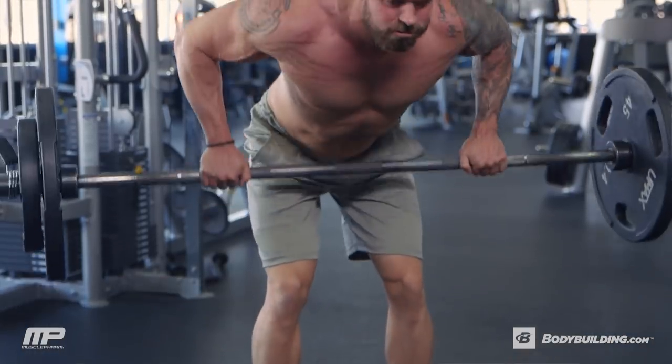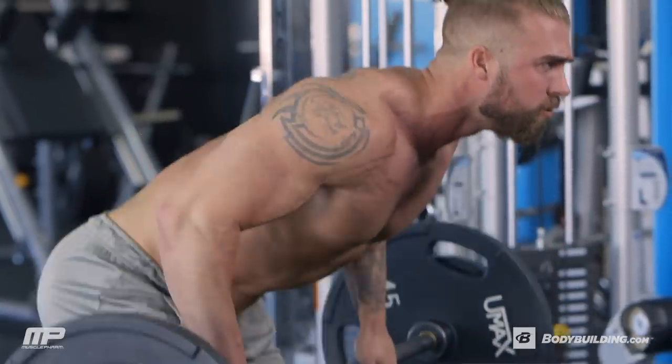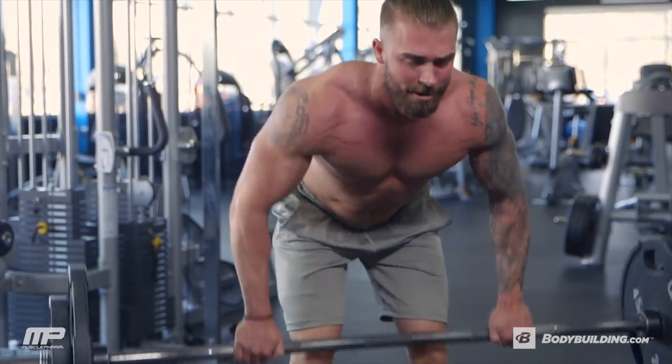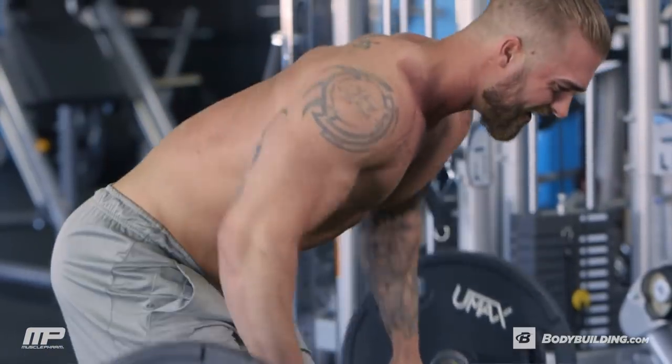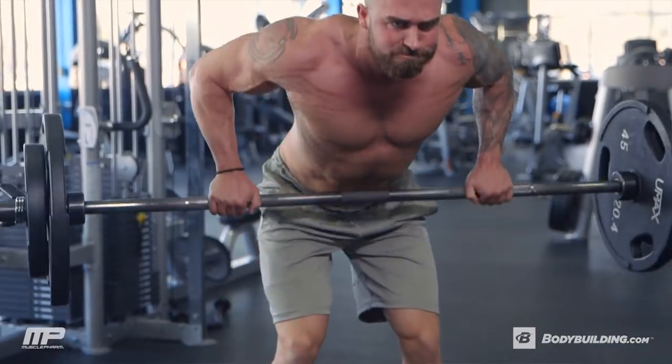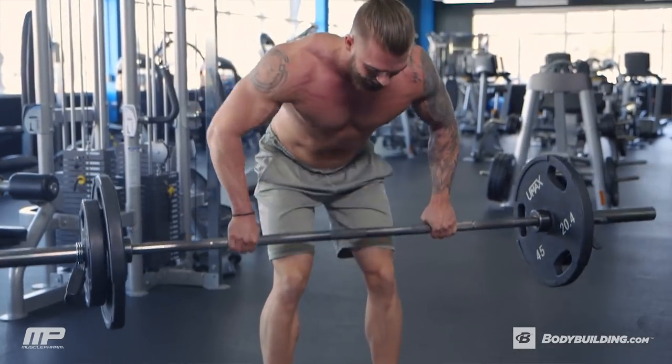We're going to set up just like a deadlift — we want a straight lower back, hips down, chest up, head up — and then we're going to explode from that dead stop position and do a bent-over row. On this exercise, the row portion of it, we should be feeling our upper back working, but since we're coming to a dead stop in a deadlift position each time, our lower back is going to get a little bit of work too.